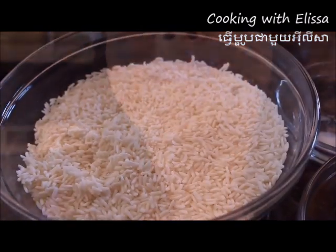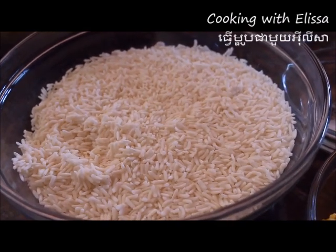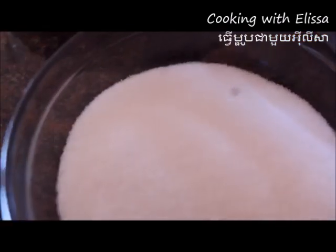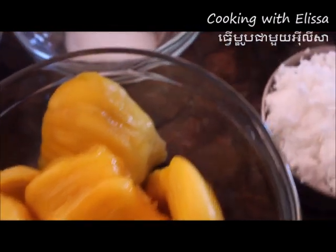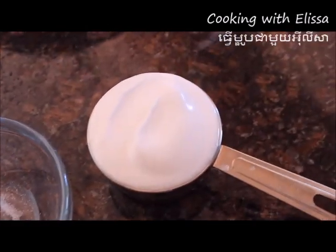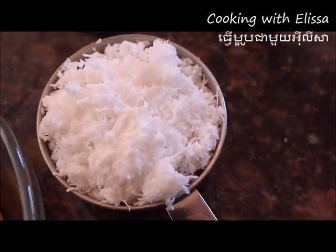We have 400 grams of rice. After cooking the rice, you will need sweet rice, sugar, jackfruit, salt, coconut milk, and grated coconut.